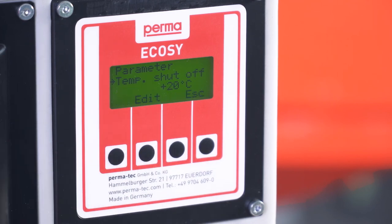The PermaEcoSee is now ready for operation.